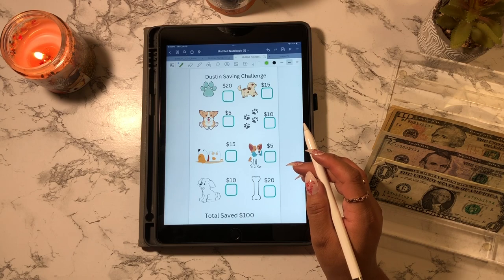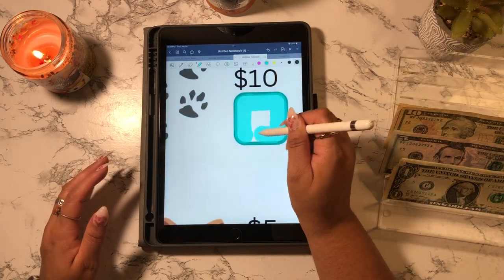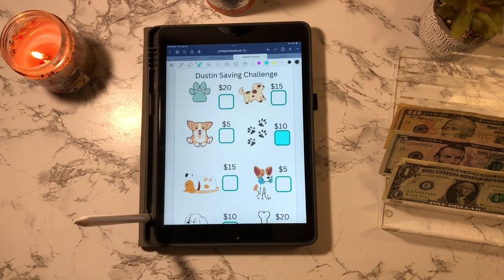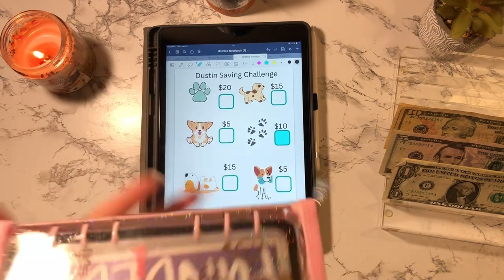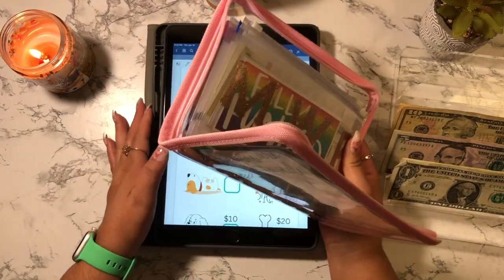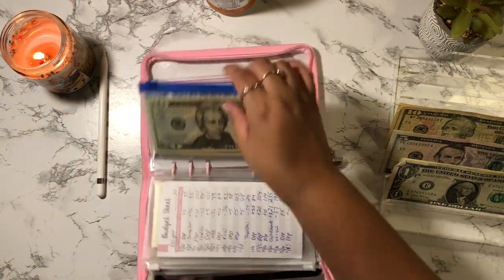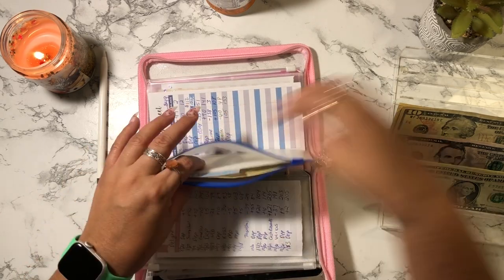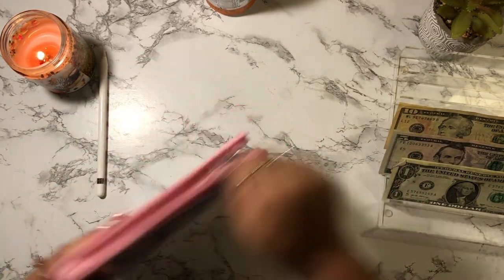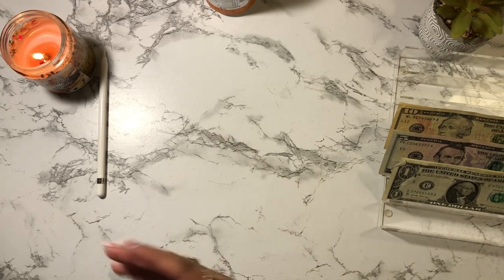I'm going to go ahead and color in the paw right here. That sinking fund is in here — it's not my savings challenge binder but it's my low priority binder. I'm actually going to put the $10 in the section for emergency, so I'm just going to take a $10 bill and put it back here. This is a way for me to start saving for his emergency — I can do it $100 at a time.